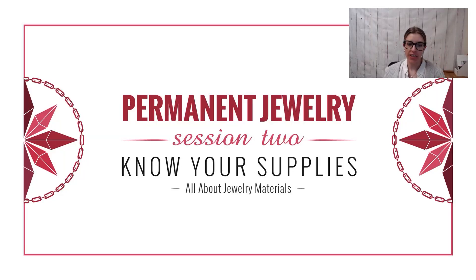Hey everyone, Sylvie here, studio coordinator at Halstead. I want to welcome you to session two of the permanent jewelry training, which is knowing your supplies. We are going to talk all about jewelry materials.